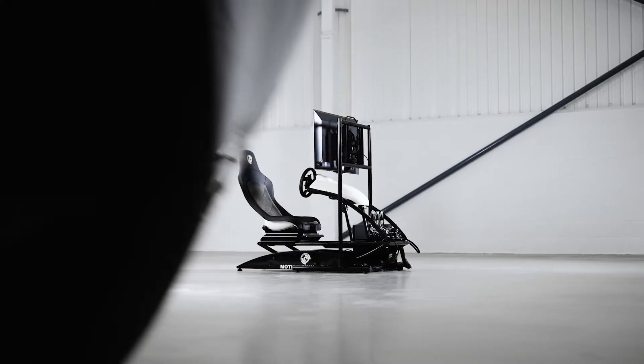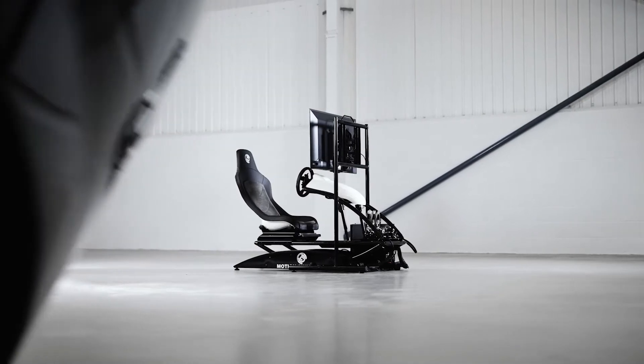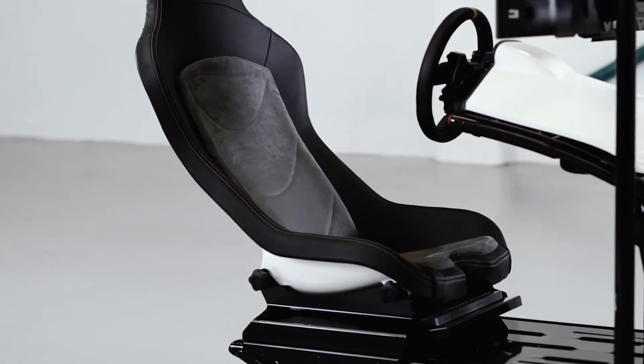When I heard that Motion Sim had another gaming rig in the works that was not only cheaper but was incorporating some of the same technology as the TL3, I was very interested to see what they had come up with. On first impressions I wasn't disappointed. Sporting a sleek build with a black and white finish, this variant of the LC series sim is a stylish and practical take on the typical home gaming simulator and a welcome addition to the Motion Sim lineup.